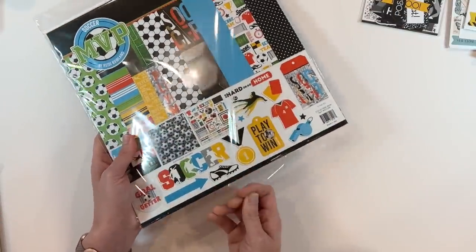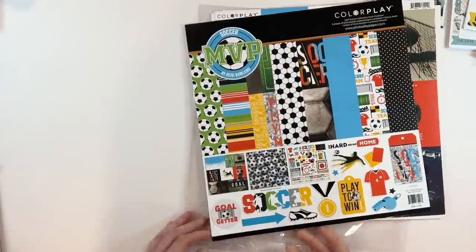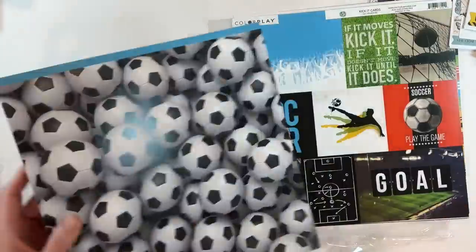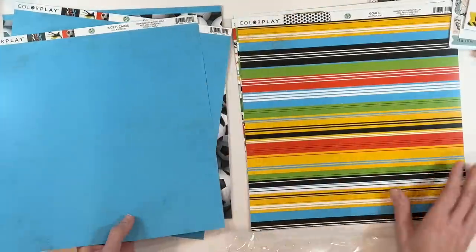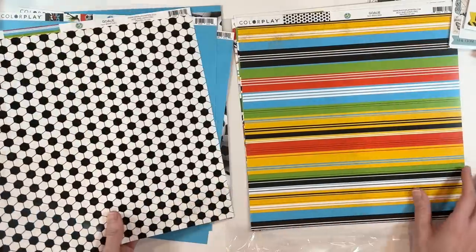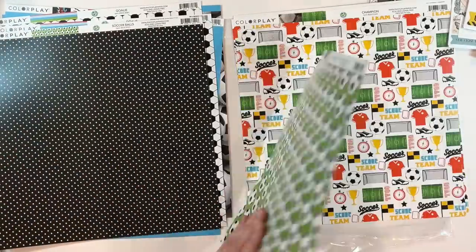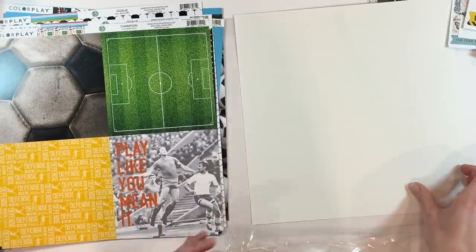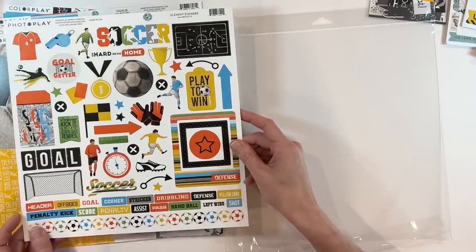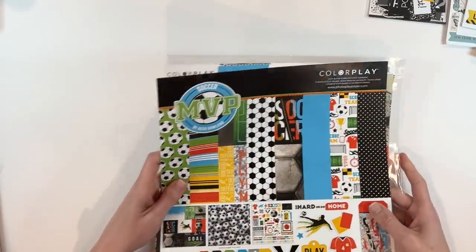Let's see what else we have — Soccer! I have a little soccer player and we spend a lot of time on the soccer field, so I thought this would come in super handy. Here is Soccer MVP by Heidi Rowland. Love the soccer balls! This one has a little bit more of a gloss to it, which is interesting. These soccer pages will last me a long time, but I love being able to pick up these collections. And for $6 a piece, that's ridiculously affordable. So that is the Soccer MVP collection.